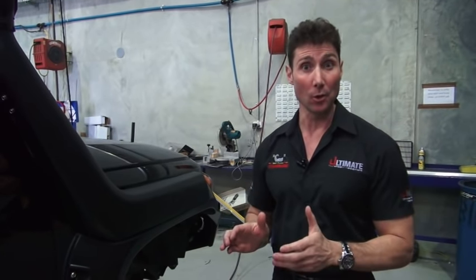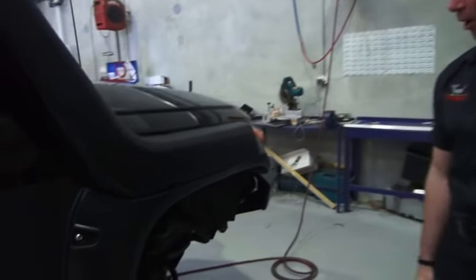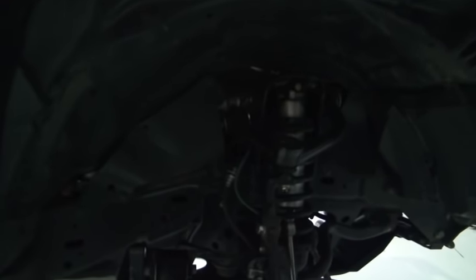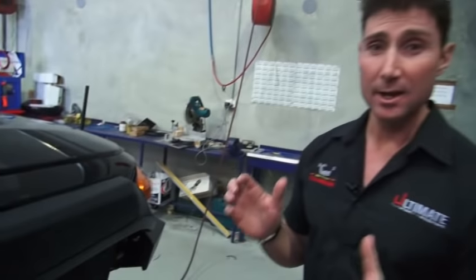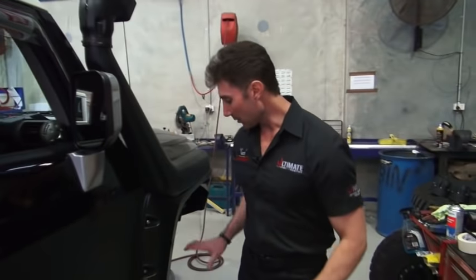Now it's back in the workshop for the next round. As you may remember, we fitted the Stage 1 Icon kit, and I was absolutely amazed at what it did — the handling off-road and on-road, and the absolute pounding that it's taken, is just unbelievable. The Stage 1 being the first offering from Icon suspension — massively impressed.